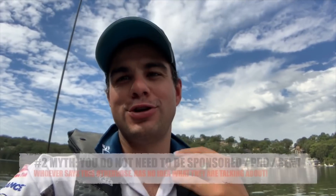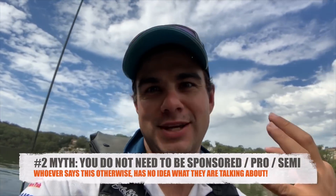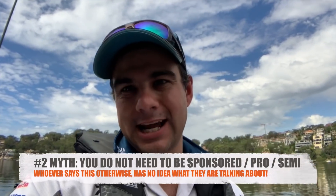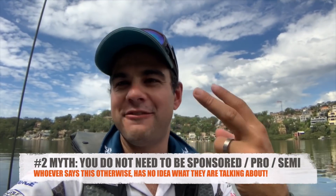Number two: you do not need to be a pro, semi-pro, sponsored, or even good. You can be a beginner. When I started doing these rounds I'd had a rod in my hand for two months. I fished as a kid, lost the passion, and came back as an adult wanting a hobby. I basically went, 'Man, I suck — it's been 20 years. Lures have come a long way, I can't catch a fish. Where can I find people that know how to catch fish?' And then: 'Oh wait, I'll do a Hobie round.'